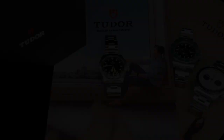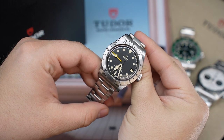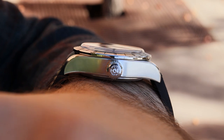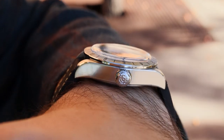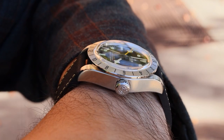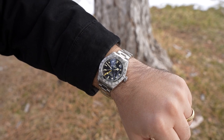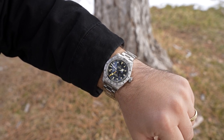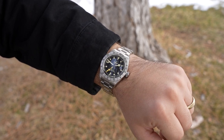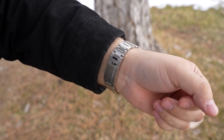In this video I'd like to talk about the Tudor Black Bay Pro. Personally, I'm not the biggest fan of this watch on the leather strap or on the fabric strap. I feel that the transition between the strap and this slab-style case is a little bit clunky, but on the bracelet I really enjoy it because it has that good transition. We'll talk about the height a little later, but let's first start with the movement.